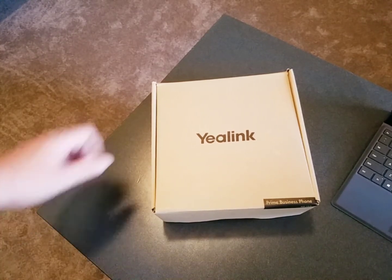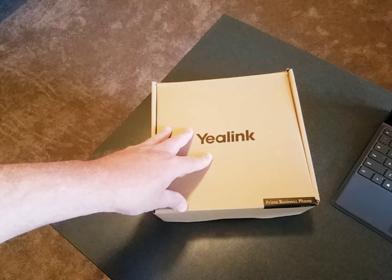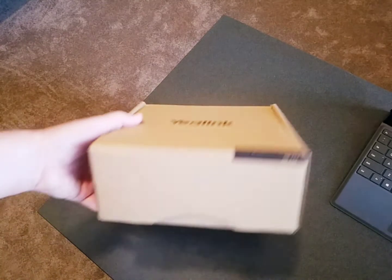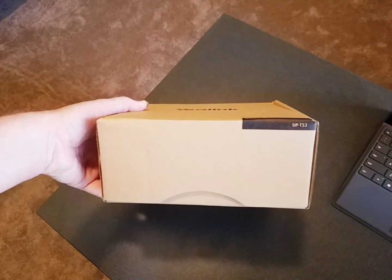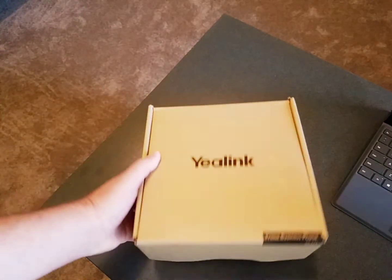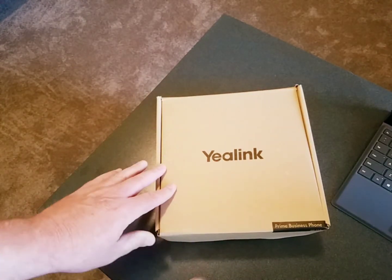Hi, it's Rick with PhoneWare. I'm going to show you how to unbox, assemble, and set up a Yealink Voice over IP phone on the PhoneWare cloud-based telecom network. This particular phone is a Yealink model SIP T53, but these instructions will also apply to other model phones as well.